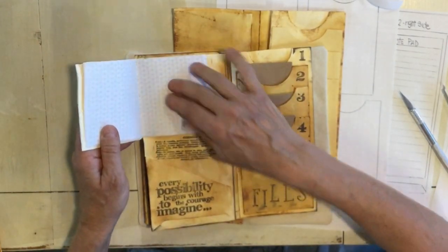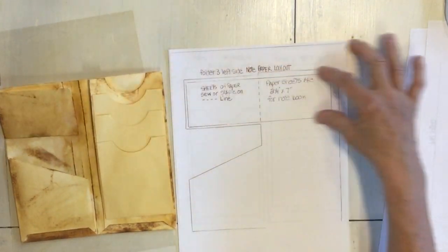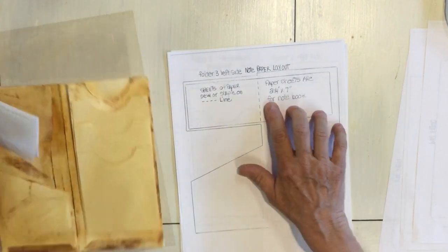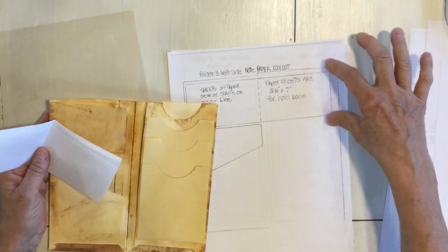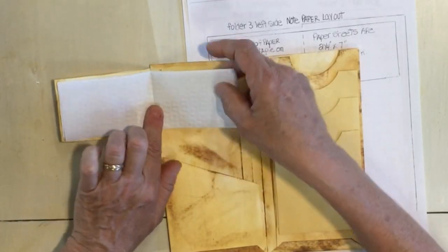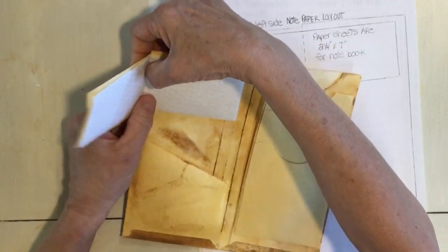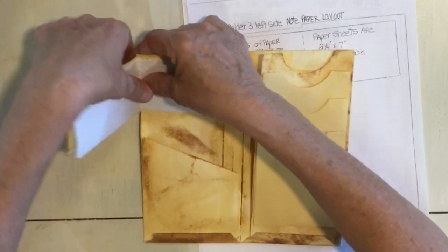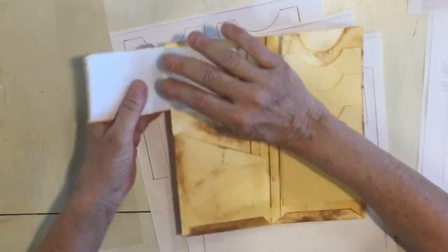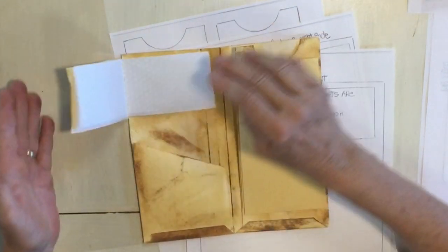Now we're going to work on our top piece, which is a book. Here's another template page showing the layout of the paper sheets. If you're using this template you need two-and-a-quarter by seven-inch sheets of paper, and when you fold them in the center they're going to fit right here. If you have a deep stapler you could staple them in, or you could sew them in — I'm just going to do a quick seam on my sewing machine. All I did is sew this seam and attach it right at the fold, and now I have a book.